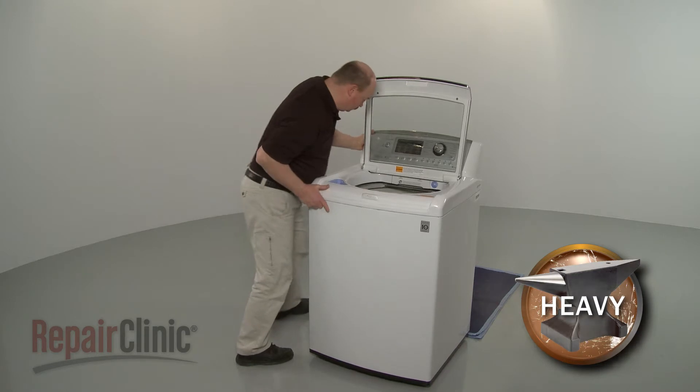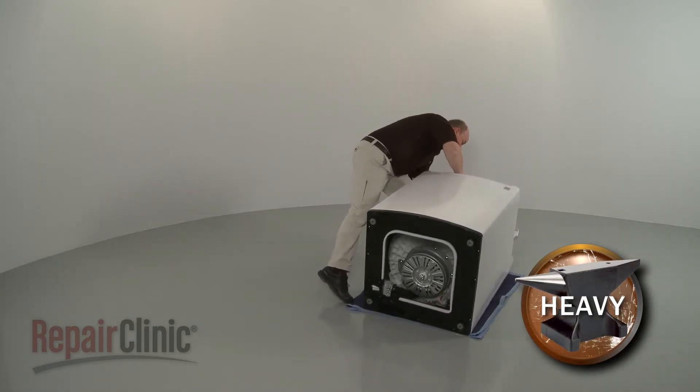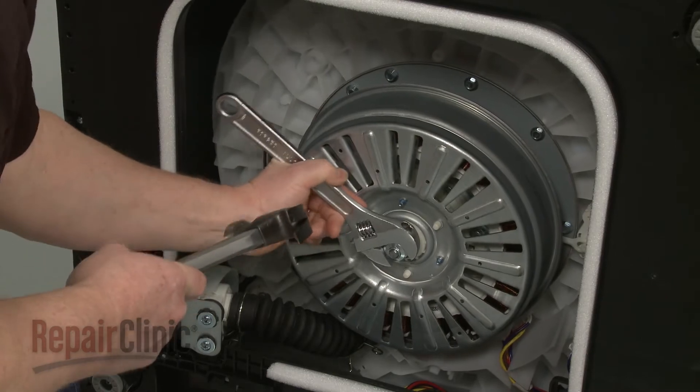Carefully tip the washer back so it rests on the rear panel. Now use an adjustable wrench and strike it with a hammer to help unthread the rotor mounting nut.